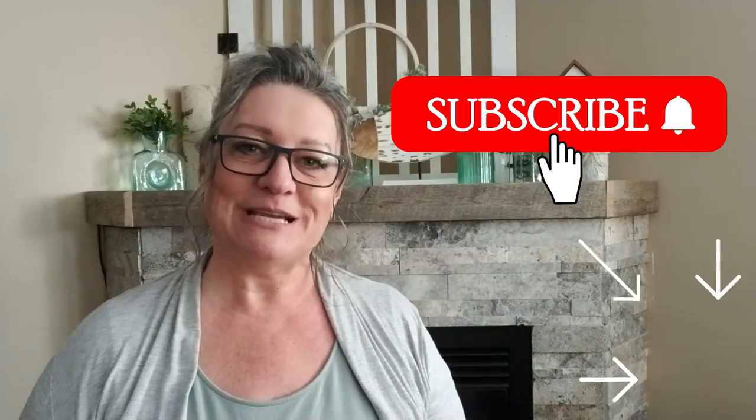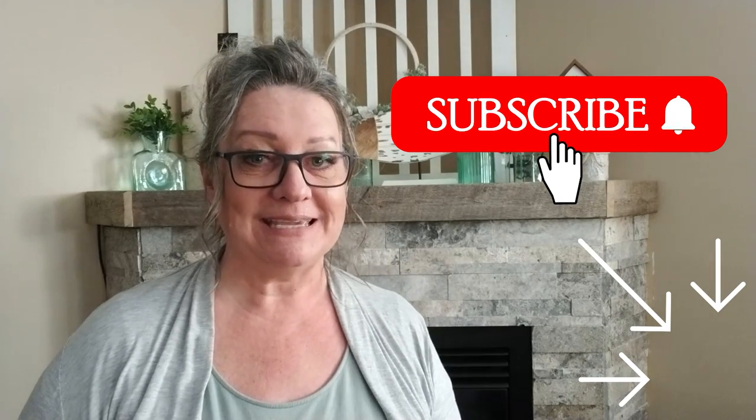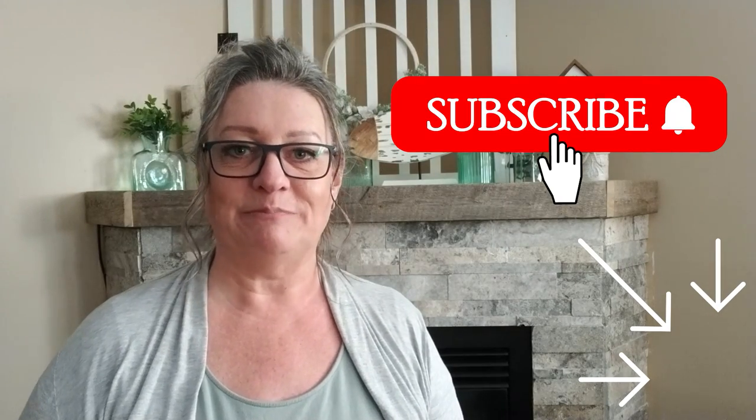If you haven't subscribed to my channel yet and you like what you see, I would love it if you could hit that red button.